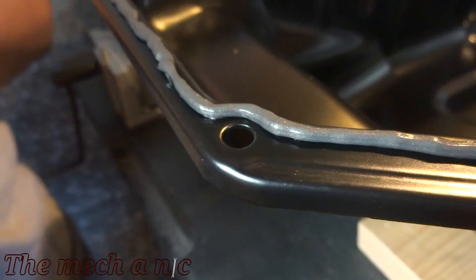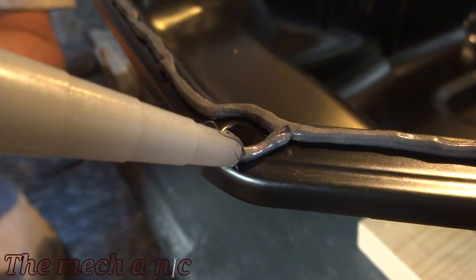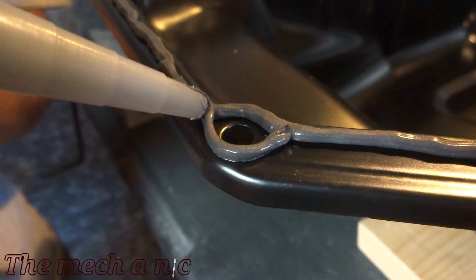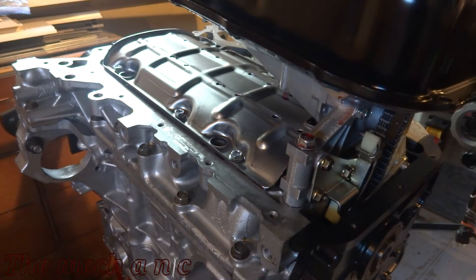For the initial bead of silicone I'm going to go on the inside of each bolt hole, because that's pretty much what prevents the oil from seeping out in the first place. Once I'm done with this initial bead, I'm going to go around each bolt hole and do a full 360 around it with silicone just to give it a fighting chance — although I doubt it's gonna leak, it should be okay.